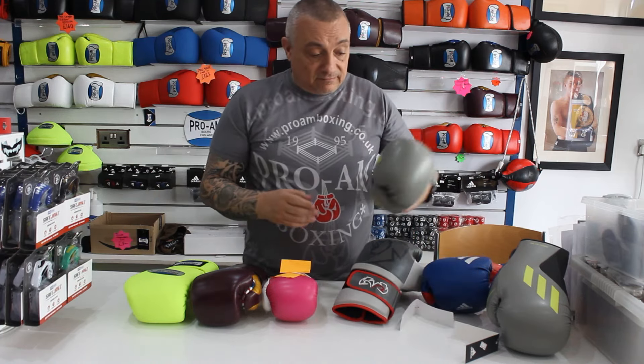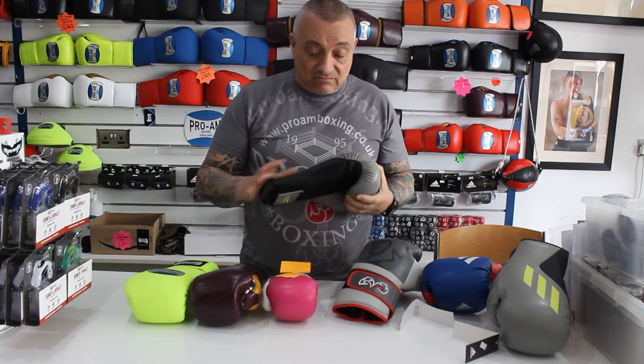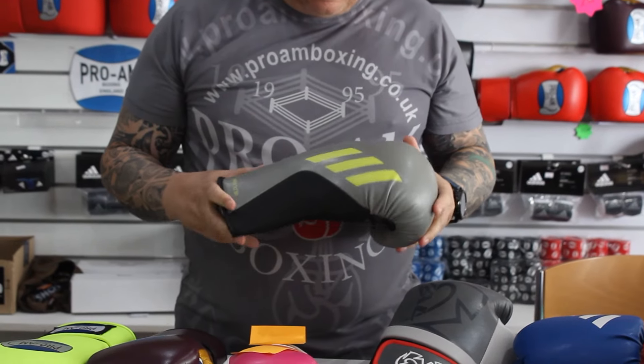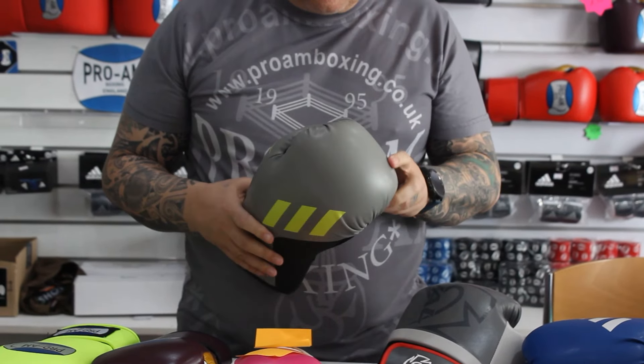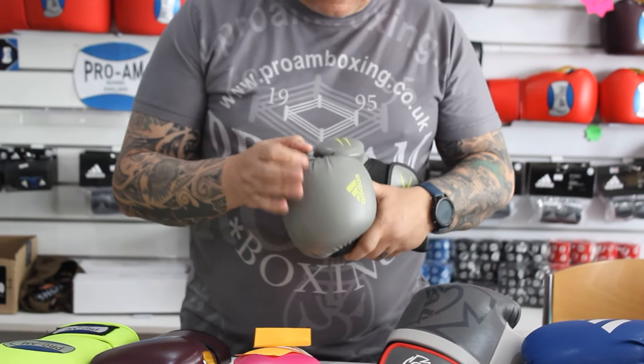So first of all, this is Adidas lower end — this is the cheapest glove they do basically. And what I find with the leather glove is the stitching is really neat and tidy, and the folds in the leather are nice and supple.